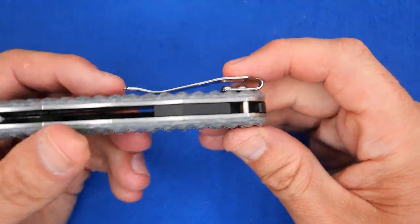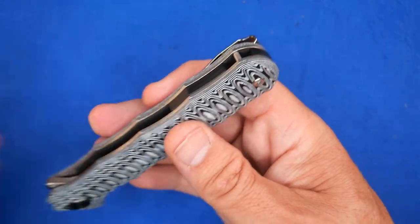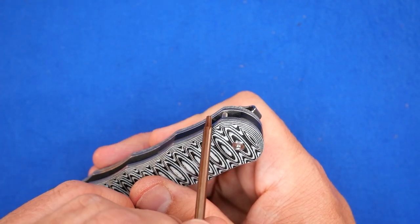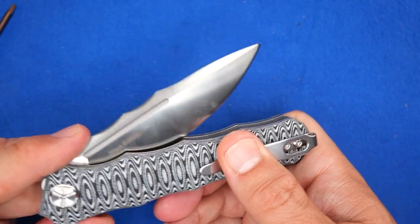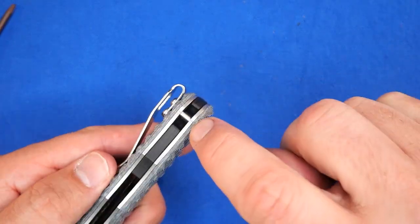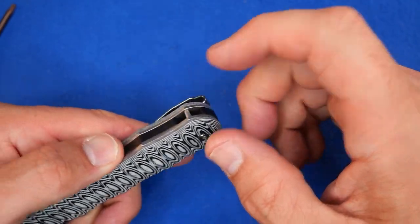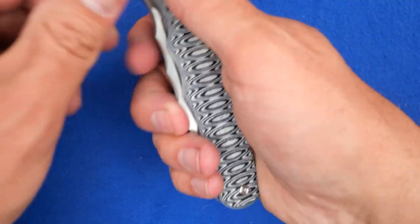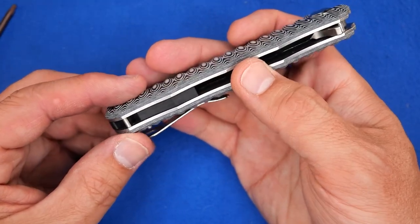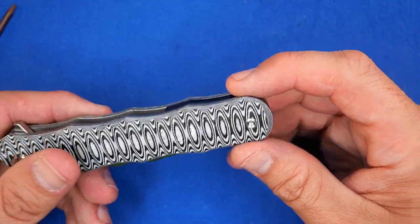We've got a backspacer with a pin here for a lanyard. I like that style, but I would prefer if this pin were back further — if this whole section here was pivoted over and back a bit. With the shape of the blade coming back at such an angle, they could have easily moved this 30 to 40 degrees over, so it's closer to the end so that when you put paracord on there, it doesn't come into the palm of your hand. It's pretty minor because I don't really use lanyards, but it's a design thing I think they could have done better.